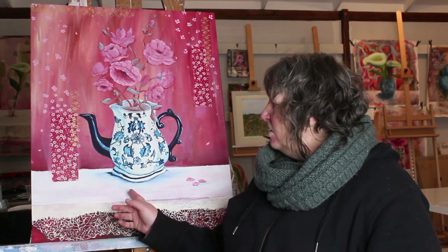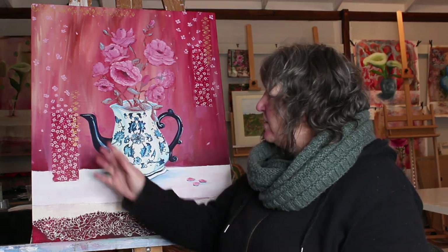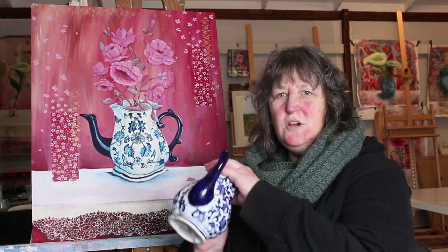I'll show you what this painting was based on. Generally I paint from imagination, but this time this teapot is a real pot and I'll show you that. This piece was based on this teapot that was gifted to me a few years ago and it's just lovely. The background came together quite well — I knew I was going to use red, the red and blue and white, and I knew I was going to base it on this teapot.